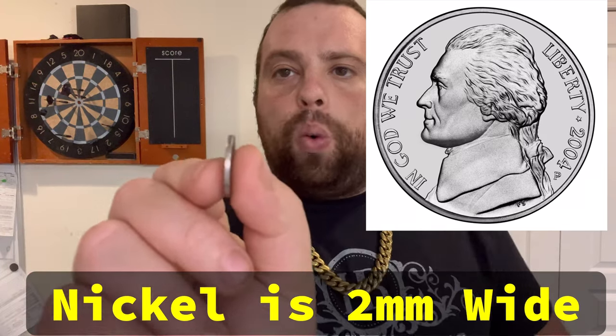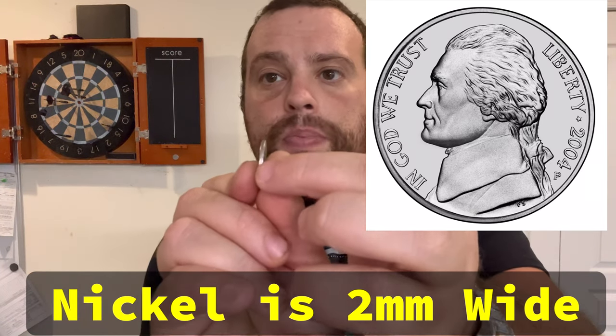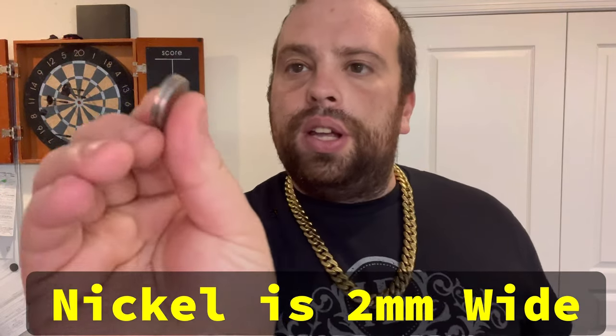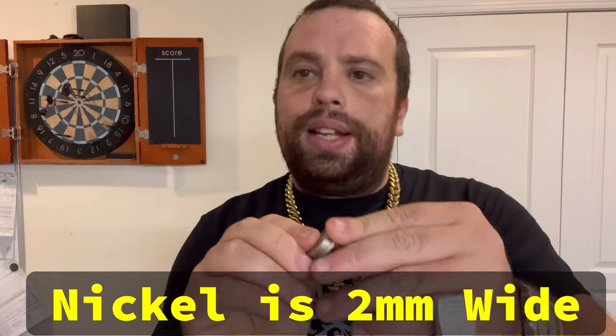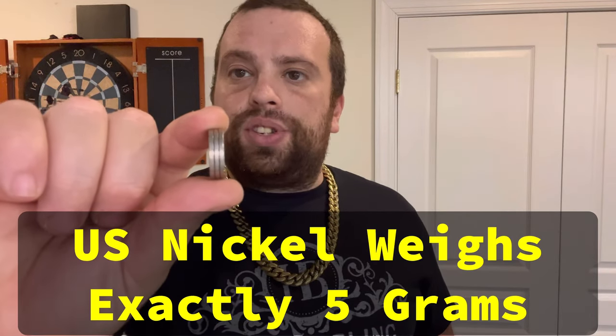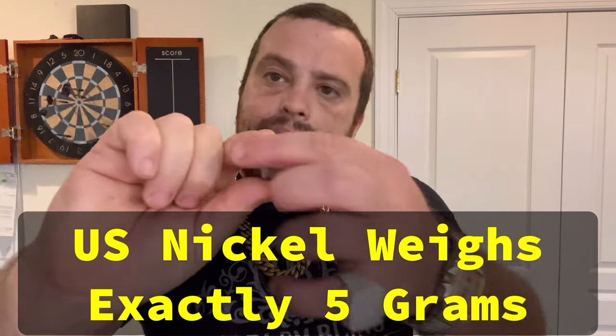But my favorite coin is the nickel. The nickel, like I said, is 21 millimeters across, but it's also 1.95mm — which is really 2 millimeters — wide. So if you have two nickels, that's 4 millimeters; three nickels, that's 6 millimeters, and so forth. A nickel also weighs exactly 5 grams, so three nickels is 15 grams. Stack them up and that's 6 millimeters.